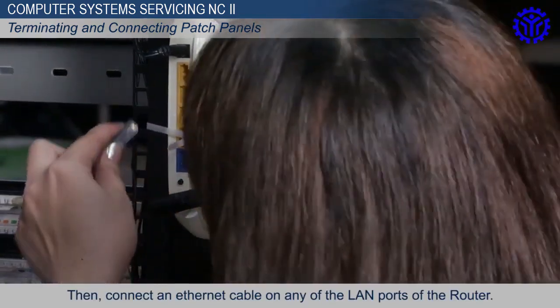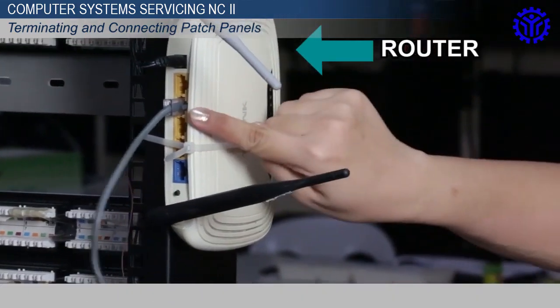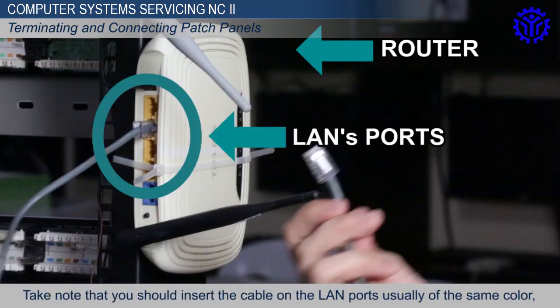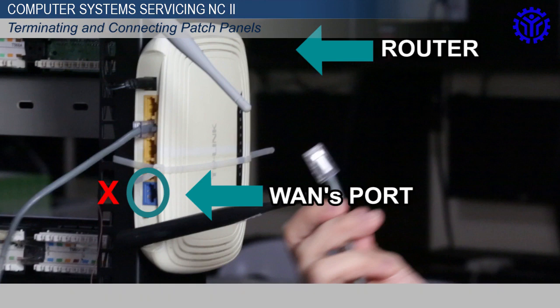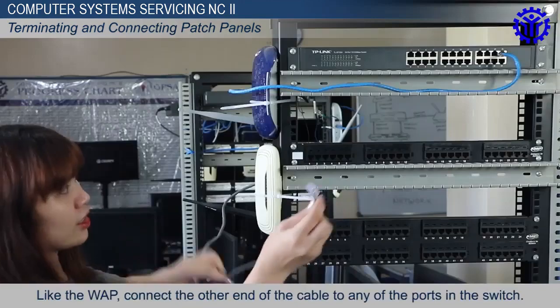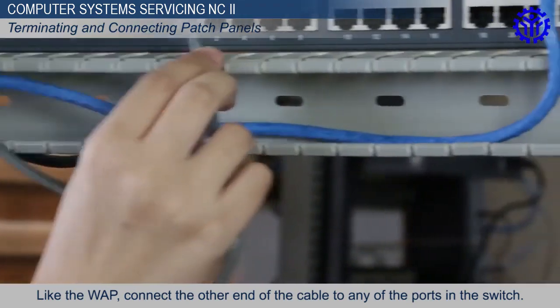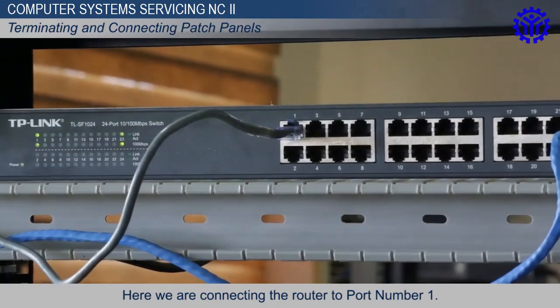Then, connect an Ethernet cable on any of the LAN ports of the router. Take note that you should insert the cable on the LAN ports, usually of the same color. Like the WAP, connect the other end of the cable to any of the ports in the switch. Here, we are connecting the router to port number 1.